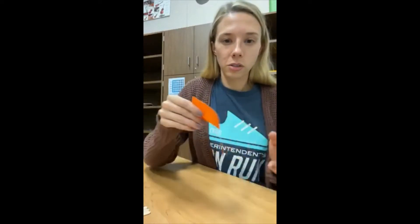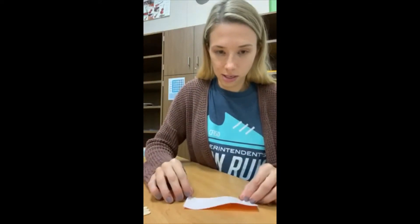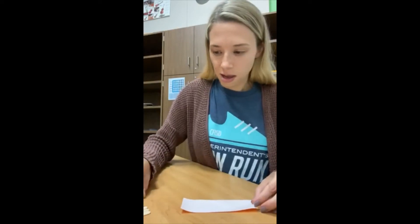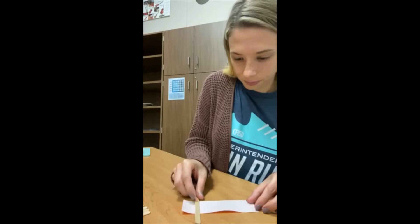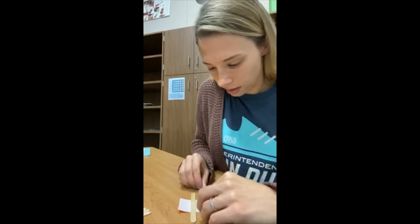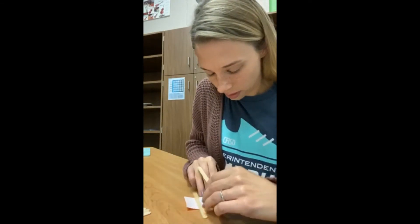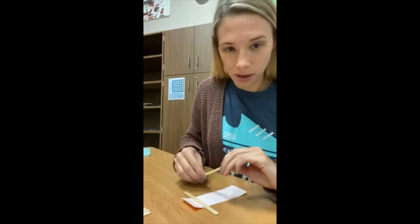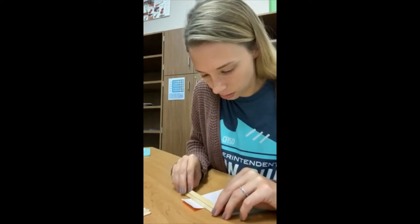What you're going to do is lay the duct tape down with the sticky side up. Then you're going to lay your popsicle sticks onto the tape. Make sure that when you're lining them up they line up evenly so that your design will be correct. It might be kind of hard to do with the stickiness of the tape, but just try your best.